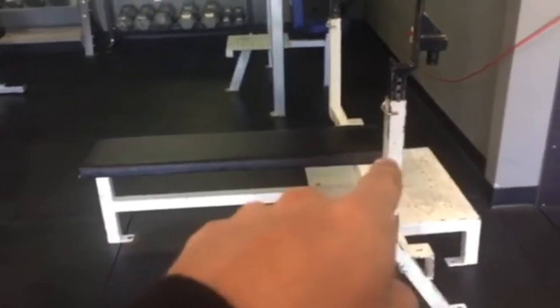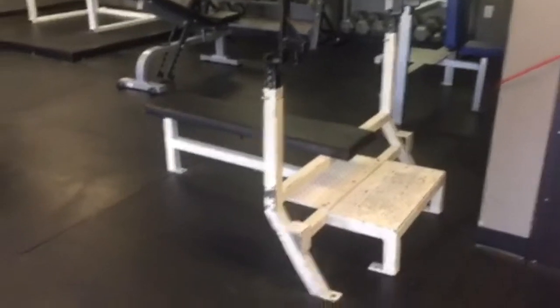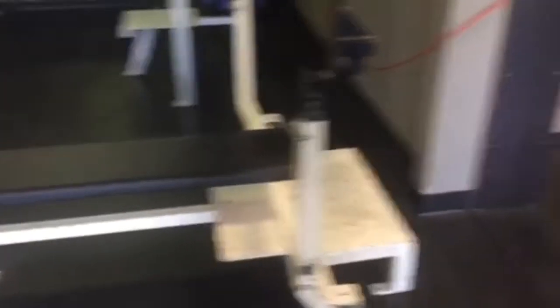Over here we have a very old-school bench press — love it, love it. It's a nice Elite FTS bench press with pegs, so I can do band work with clients and things like that. Really, really cool.